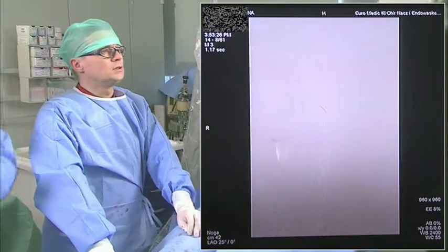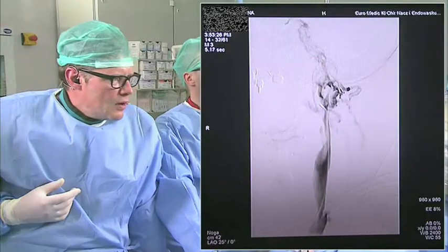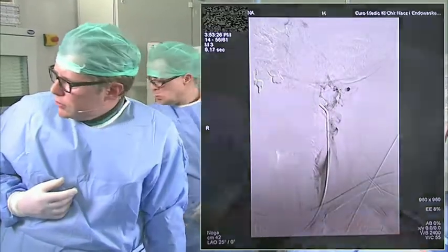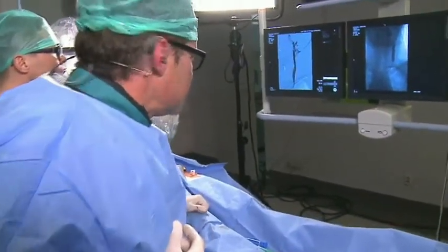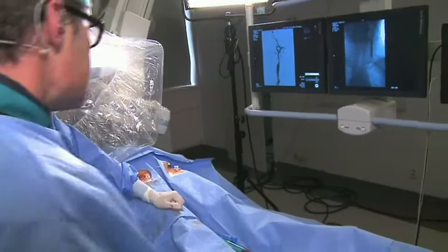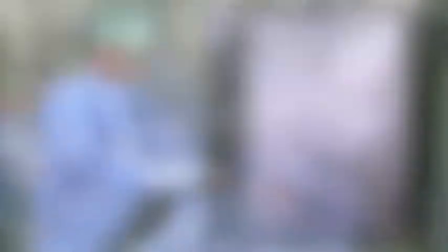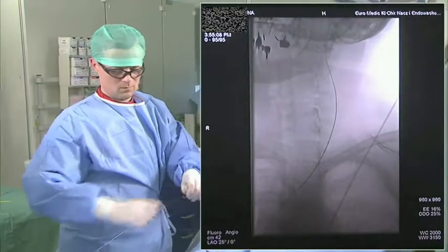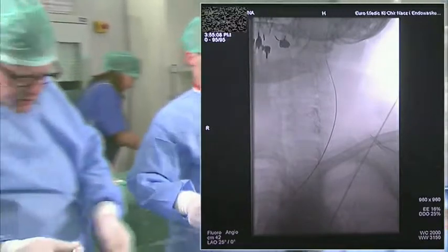I think we have to improve the outflow of the lower part of his vein. Maybe we'll take a bigger balloon — a 14mm balloon — with longer inflation. Yes, we have a 14mm balloon now.